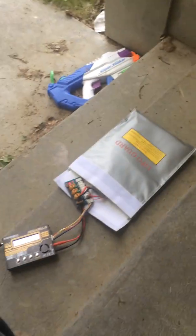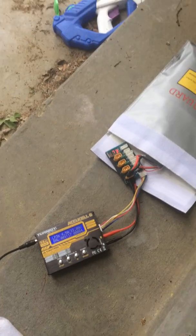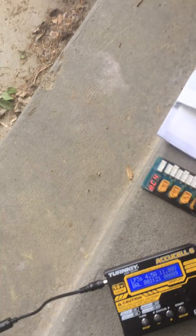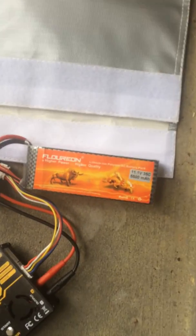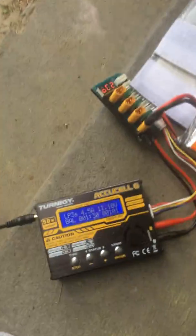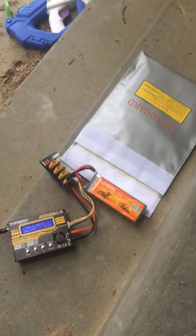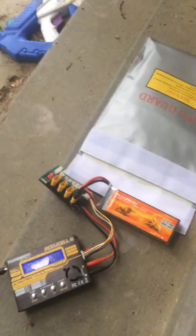Hey guys, this is Nick. I just had something really cool happen. I have an 11-volt LiPo — you can see here — and it was completely dead. One cell was at 3.6 volts, the other two cells were at zero, so it was sitting at 3.69 volts total for this battery here, and I managed to charge it.